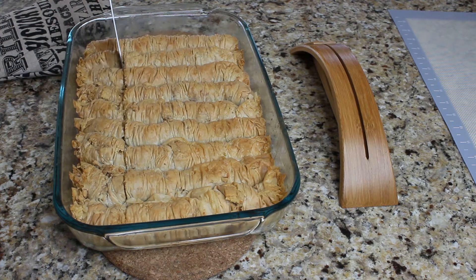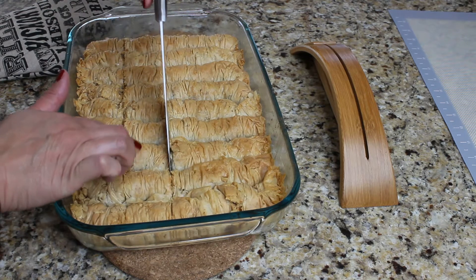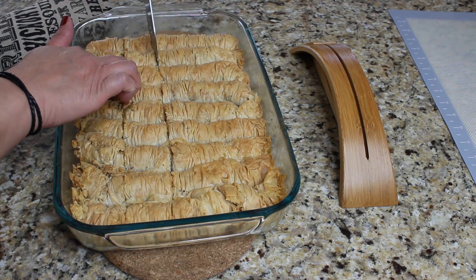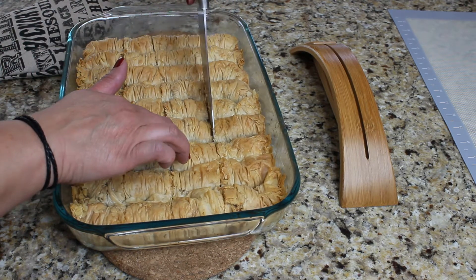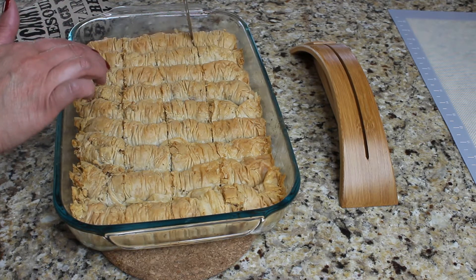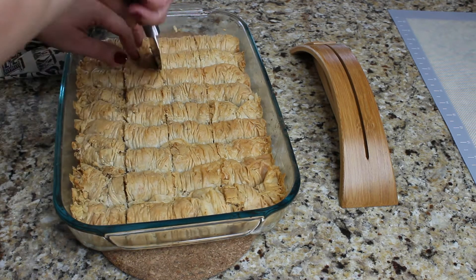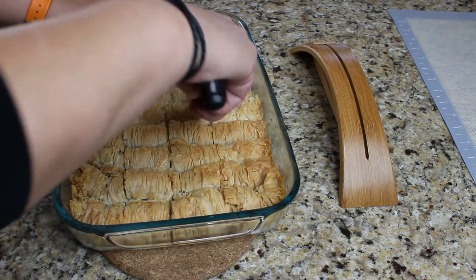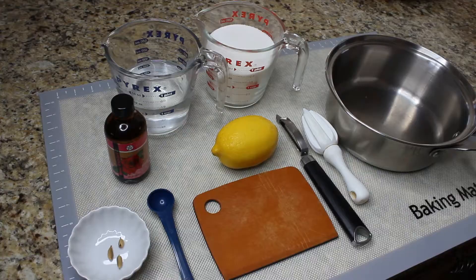When our baklava is ready, cut it into sections so the pieces are bite-size. Let the baklava cool down to room temperature. Here is the trick to making a great baklava: you either have to pour a hot syrup over a cold baklava, or a cold syrup over a hot baklava right out of the oven.